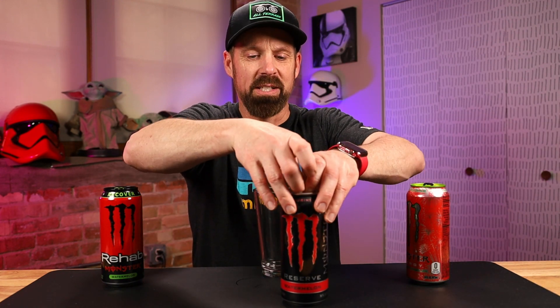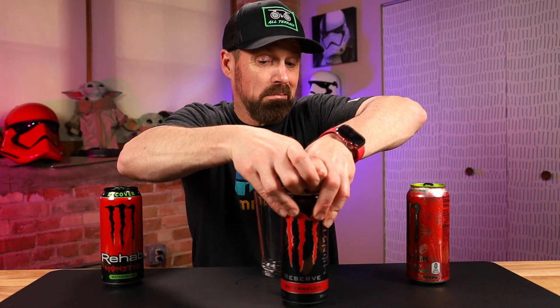How does it compare to the Reserve? I've never had a Reserve one. It says: Monster Reserve is straight up original monster in new, amazing flavors — the ideal combo of the right ingredients in the right proportion to deliver the big, bad buzz that only monster can. Monster Reserve packs a powerful punch but has a smooth, easy drinking center-cut watermelon flavor.